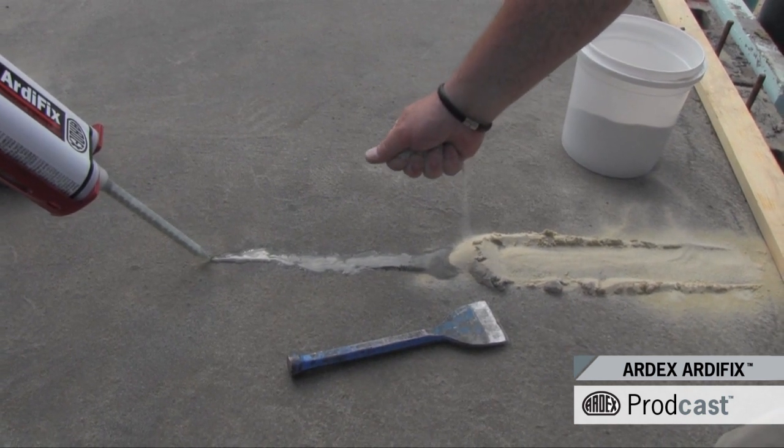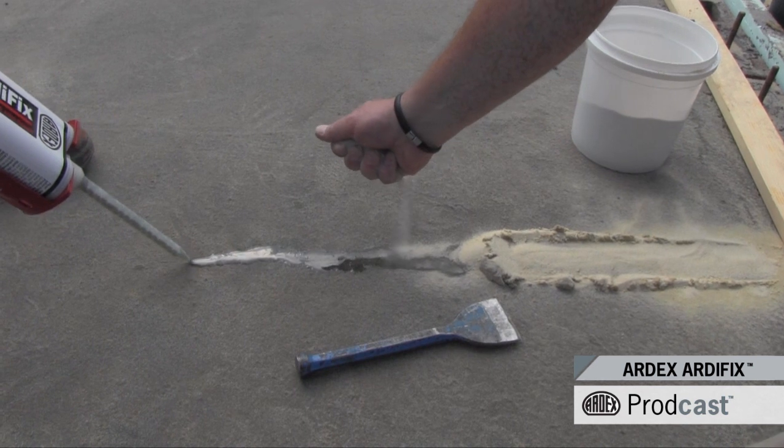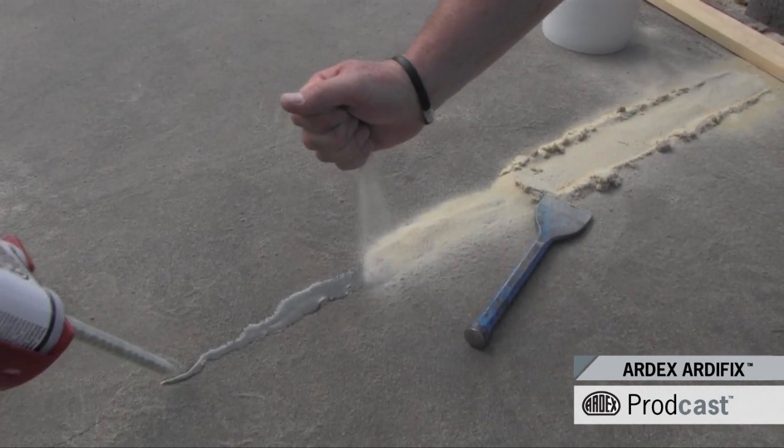Artefix can be used to repair fine cracks, but its low viscosity allows for deep penetration and has no limitation on thickness, but can be mixed with sand for larger repairs.